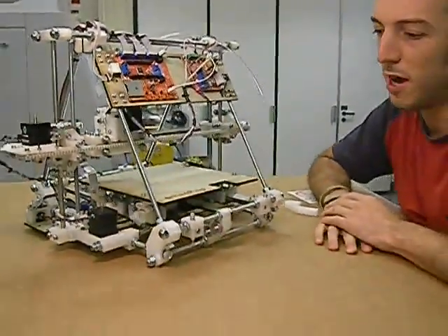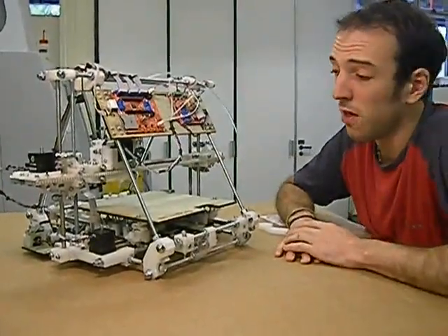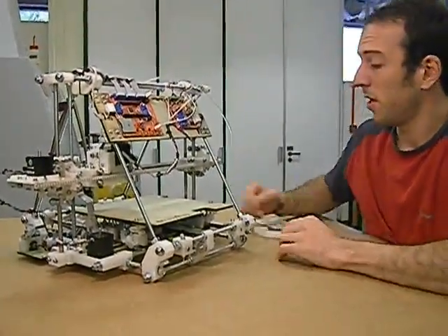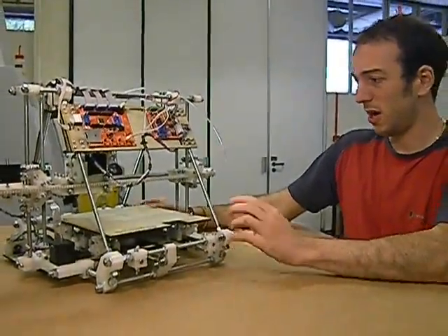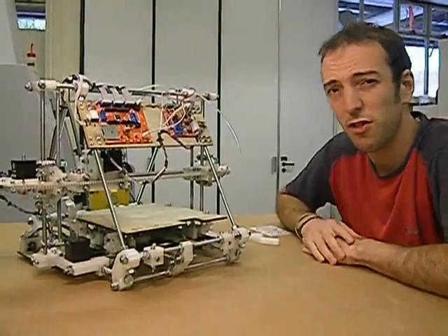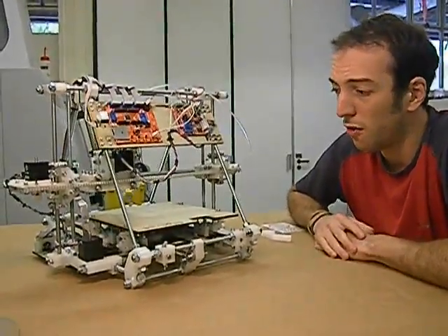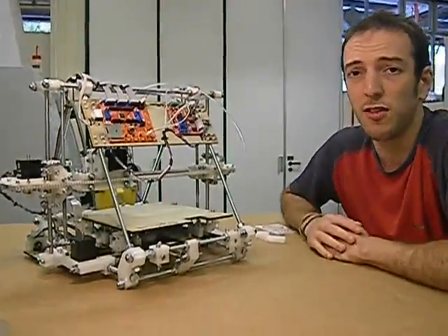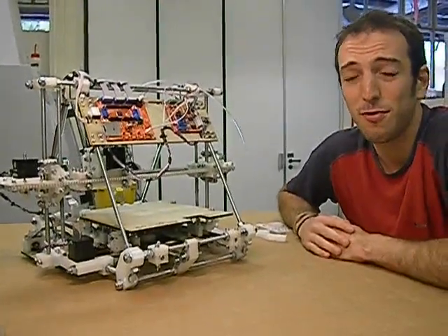The whole assembly is made out of printed components — parts which it can make for itself and parts which you have to buy in. The specifications of the machine are a footprint of just under half a meter squared, a print area of 20 centimetres by 20 centimetres, and a print height of 14 centimetres. So, it's a very basic introduction to Mendel.